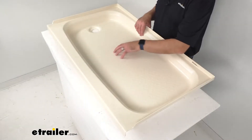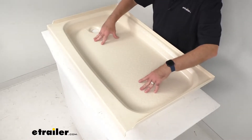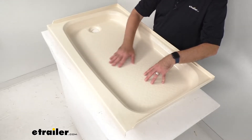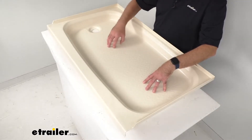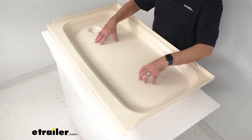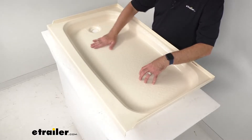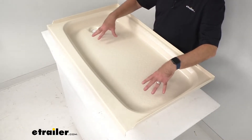This textured anti-slip floor on this RV shower pan is going to give you better traction while showering. It's a nice subtle texture on the floor that is going to give you confidence in stepping on here with your bare feet, especially when this is wet. It's going to be just comfortable enough and just enough of a grip to help you stand in here confidently. It's not sharp, it's not rough, so it's going to be very comfortable while you're standing on this.